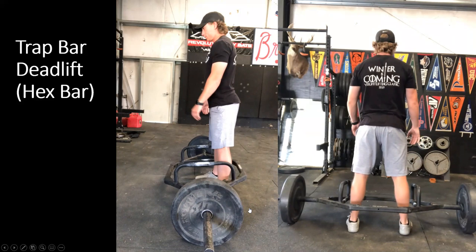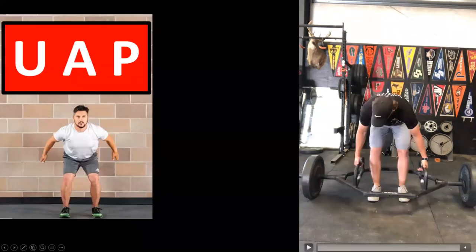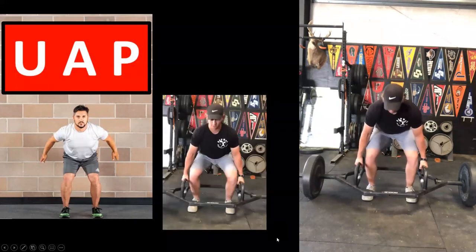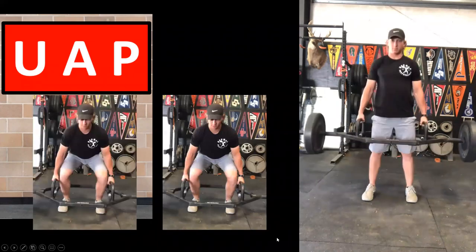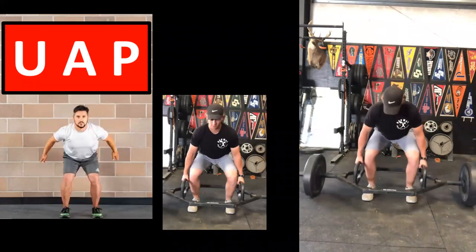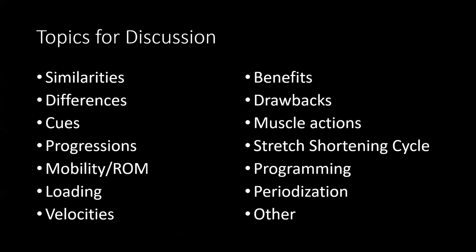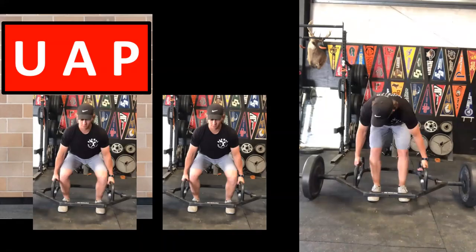The trap bar keeps an upright torso, is similar to a squat variation, has less axial loading, and may be better for an athlete with a back injury — keep it in the toolbox when available. Looking at the execution of the trap bar deadlift, it looks even more like our universal athletic position. It may offer a little more transfer for some athletes compared to the straight bar, but the straight bar is what we'll have access to in most facilities.